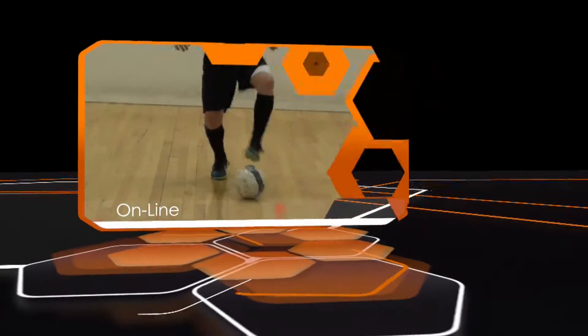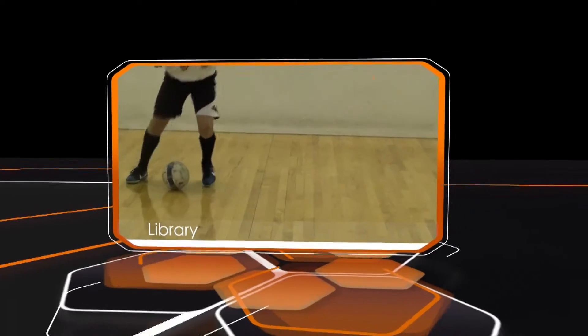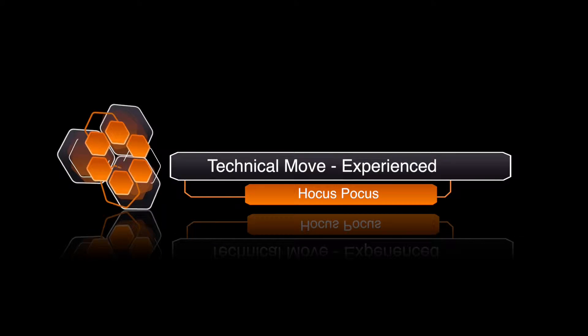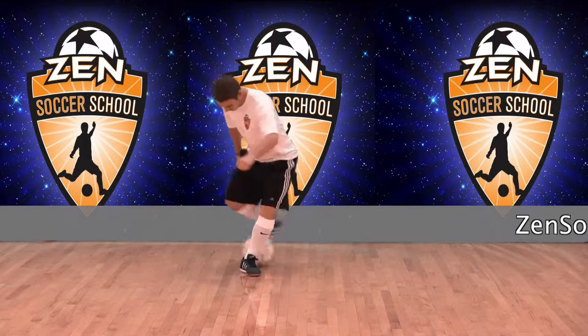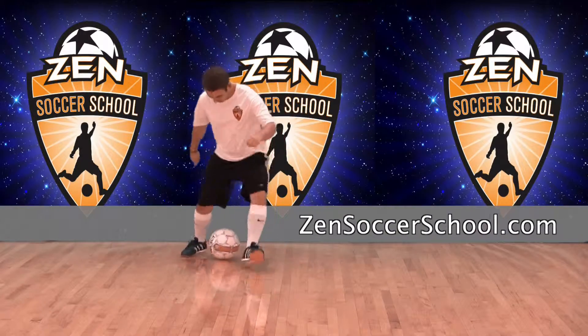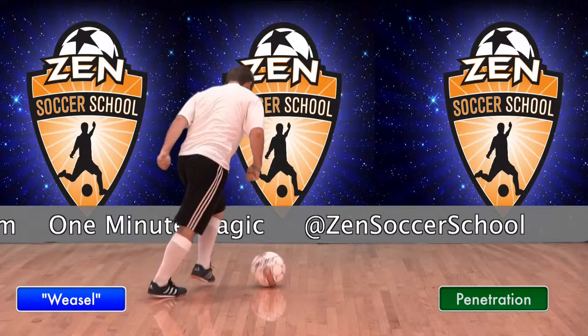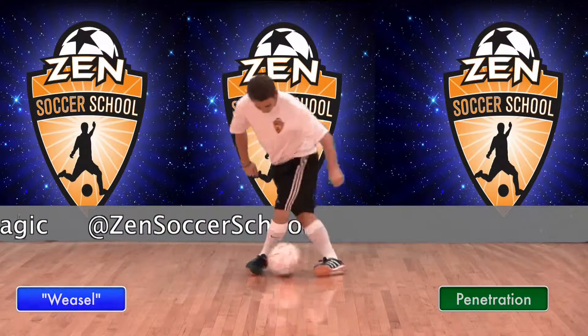Welcome to One Minute Magic, your online library of technical soccer skills hosted by Zen Soccer School. This move is the Hocus Pocus for the experienced player — an advanced crossover move that gets a defender leaning one way so you can penetrate the other. Demonstrating this move is Zen Assistant Weasel. Now let's see how it's done.